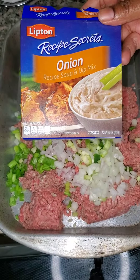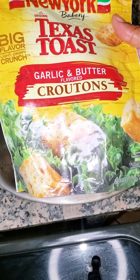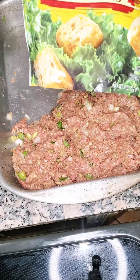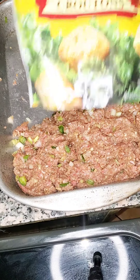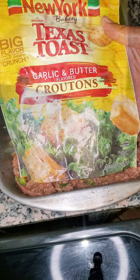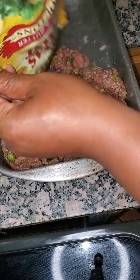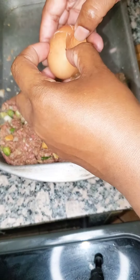Before we do that, we have to add some Lipton onion soup mix and some Texas toast butter garlic croutons. Instead of toasting some bread, I'd rather use the croutons because these are the croutons I use when I'm making my salads and they are delicious — New York Texas toast garlic butter croutons. We're just gonna add those right in there on top of the meat with all the garlic, onions, green onions, and shallots.